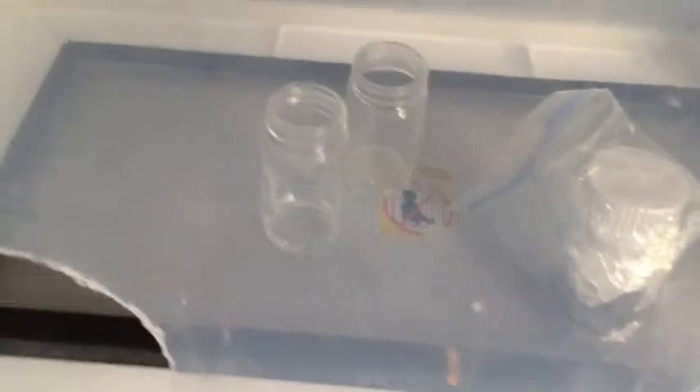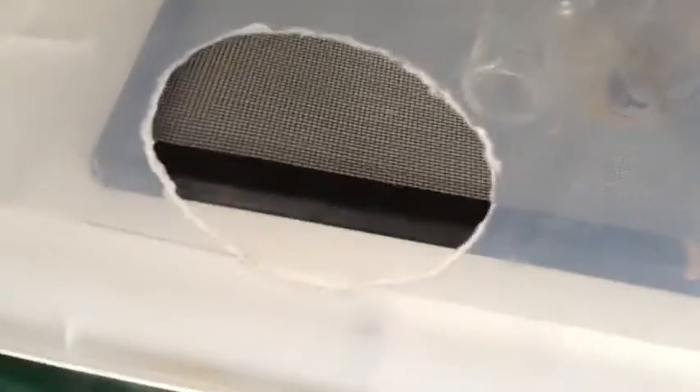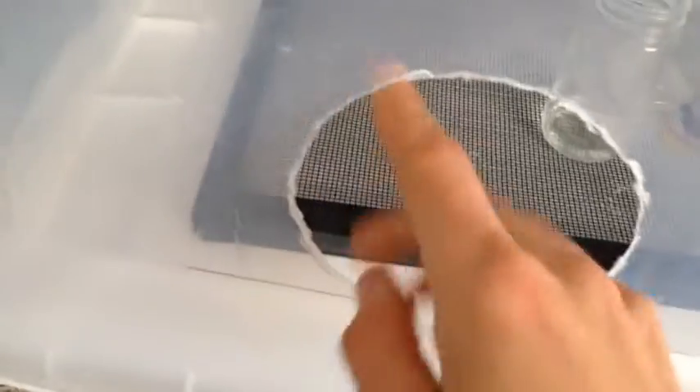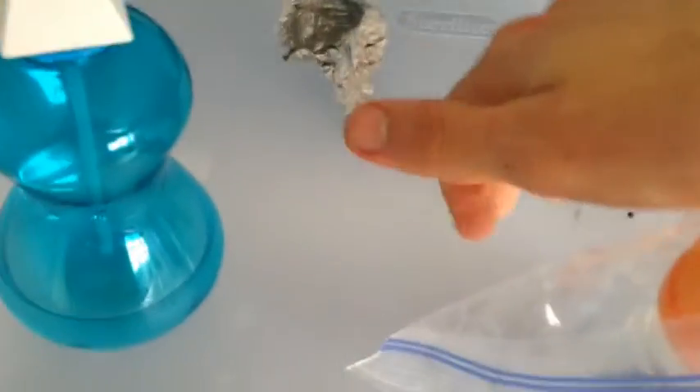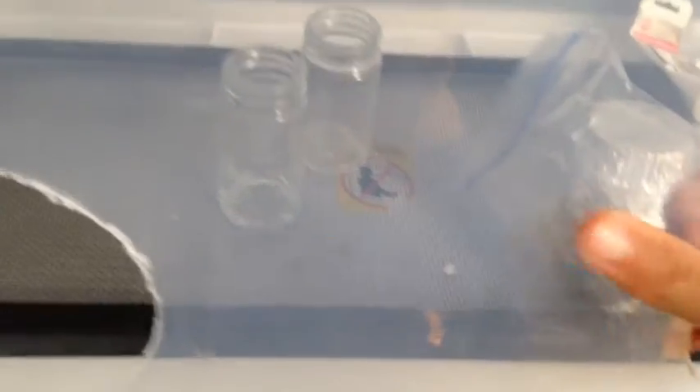If I was going to do it again, I would probably make a little gasket so just my hand could fit in, and there wasn't all this extra room, and it'd be easier to get the jars in and out. I usually put a light on top, which is like a flashlight, so I can see in here better. Sometimes the alcohol solution gets right here and it's hard to see, so that might be something I would fix.